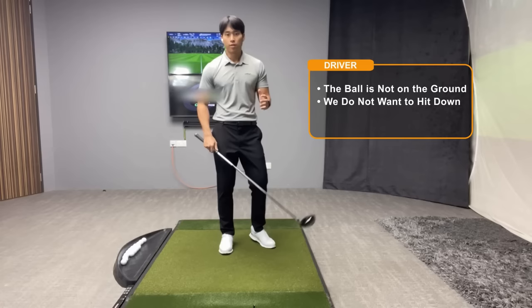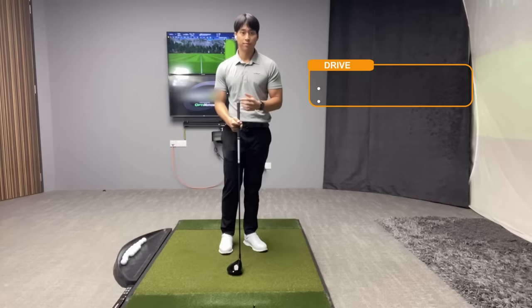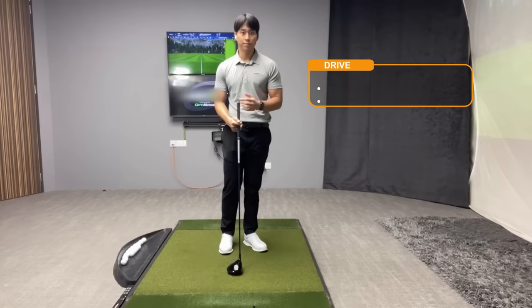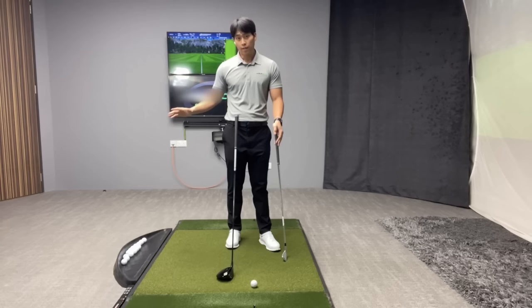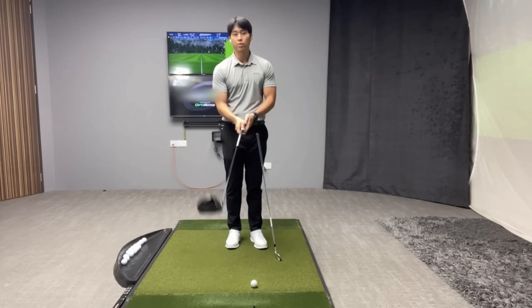The other key difference is just the overall length and size of the driver. It's the longest club in the bag, so if we want to encourage the club to swing more level or slightly upwards, we have to do things in our setup to encourage that. I'm going to go over the key setup position from the face-on view first, then the side view, but before I get into the driver setup I want to review some concepts with the iron setup first, so you can see the difference.